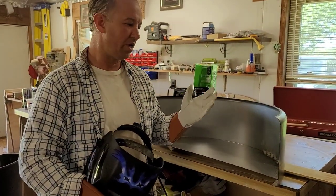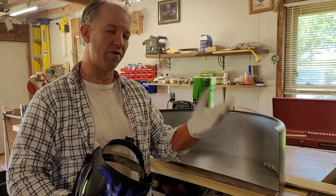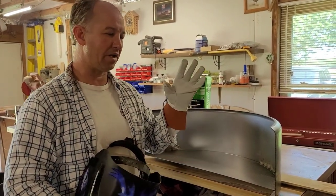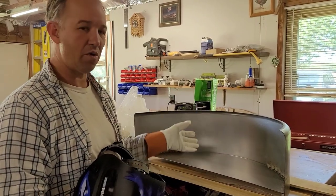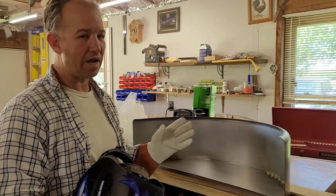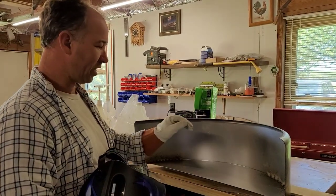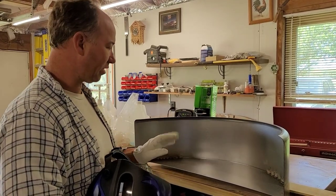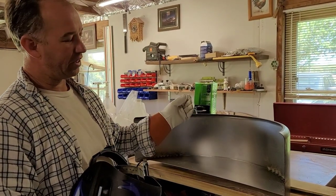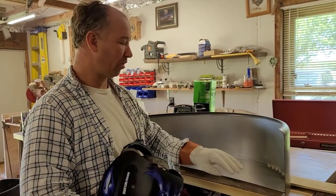I went on YouTube to see if I could find a video but couldn't really find anybody explaining the whole process, so I figured I'd do a little film to show people that if you go with these cheap fenders they come in sections and you need to weld them up. Just get a little welder and do little tack welds all the way around to hold it through — that'll hold it good enough to get them up there and put bolts through.